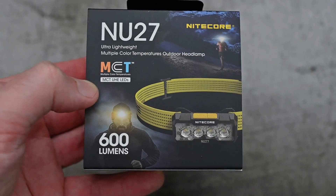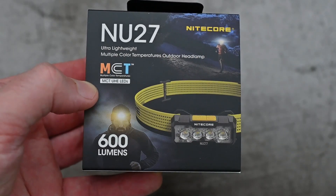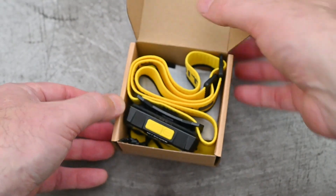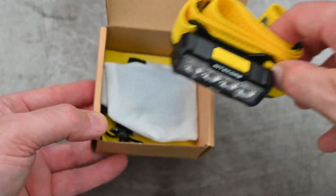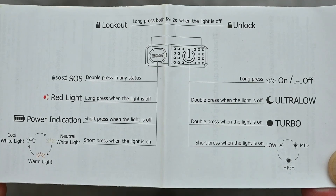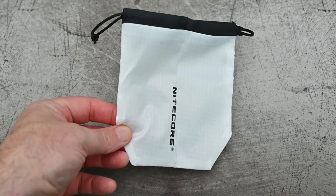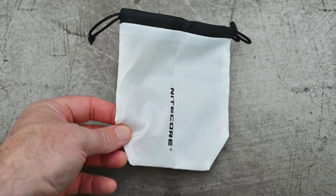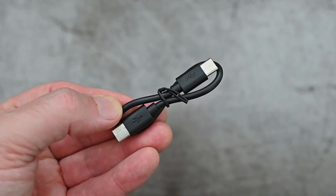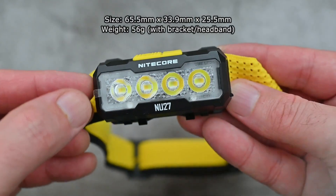Another quick look video today — I'm looking at the Nightcore NU27, a new multi-color headlamp. As usual I'll go through a quick unboxing; I try to keep these videos as short as possible. There is a user manual which also includes a quick start guide. This bag is for carrying all the items in, but you can also use it as a diffuser or a camping light. There's a Type-C to Type-C charging cable — quite a short one — and there is a clip.